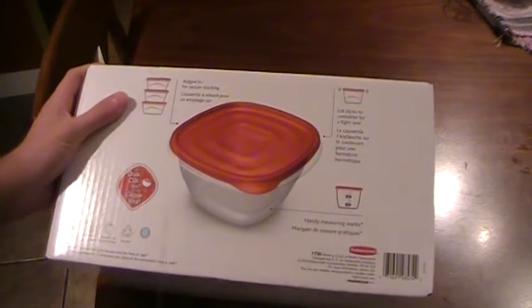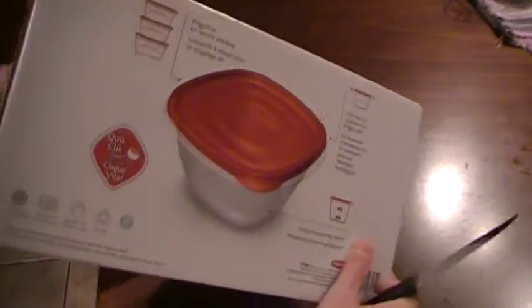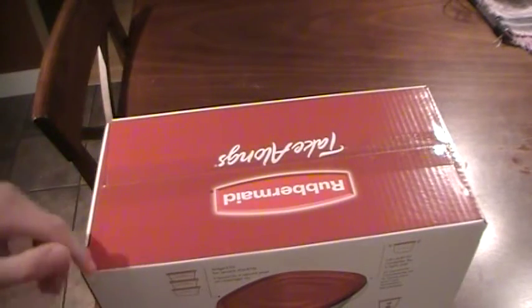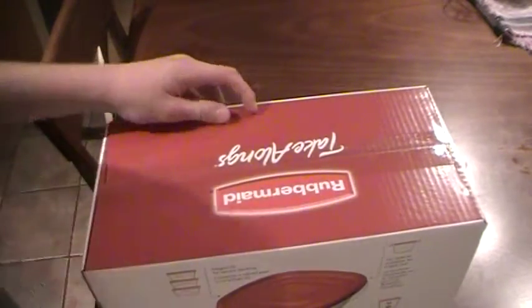It says dishwasher safe, but I would not suggest using the dishwasher, as dishwashers always break this stuff down. So it says dishwasher safe, but in actuality it would probably break them down.